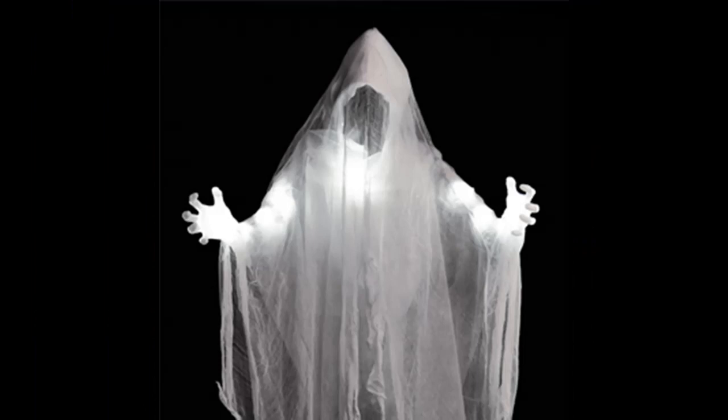Making a great addition to the front porch for Halloween, this unique hanging ghost is faceless and can make horrible sounds. What's more, its eyes and arms can glow, and the body is wrapped in a unique mesh.